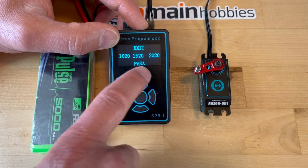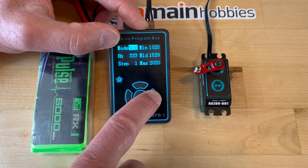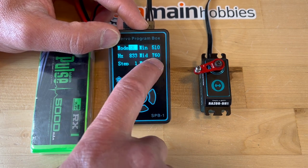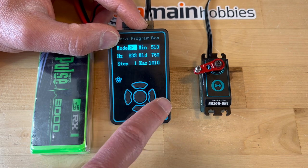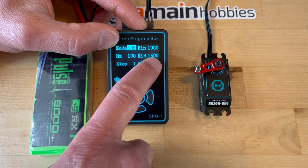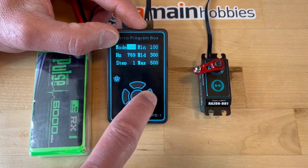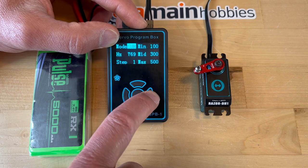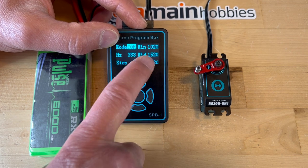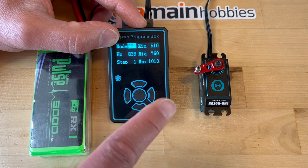I'm going to go to PARA for parameters and change this mode to SR, so this will be set to 760. There are other modes: SR, SHR which is 1500, SSR 300, SUR 300, and normal. We don't want 1520 here — we want SR. I already pre-programmed the servo to use 760.